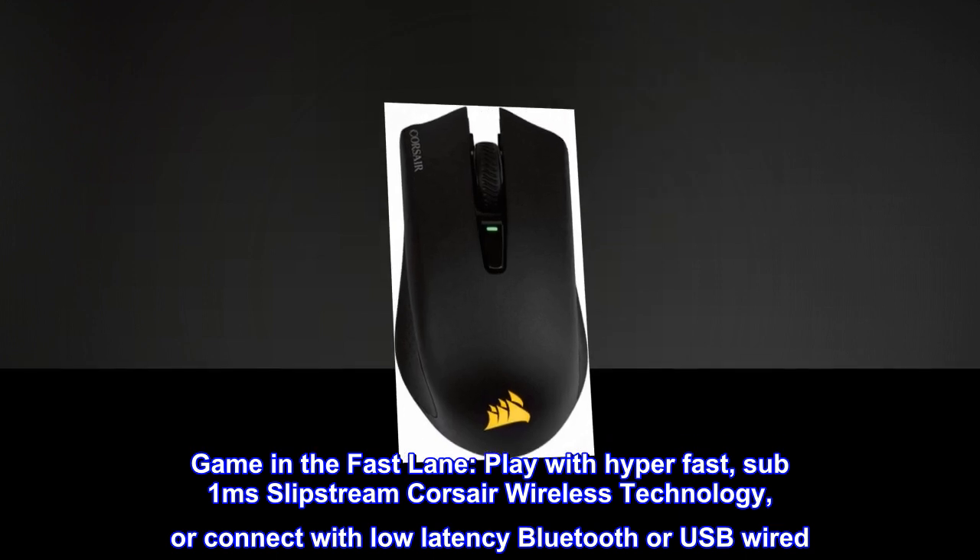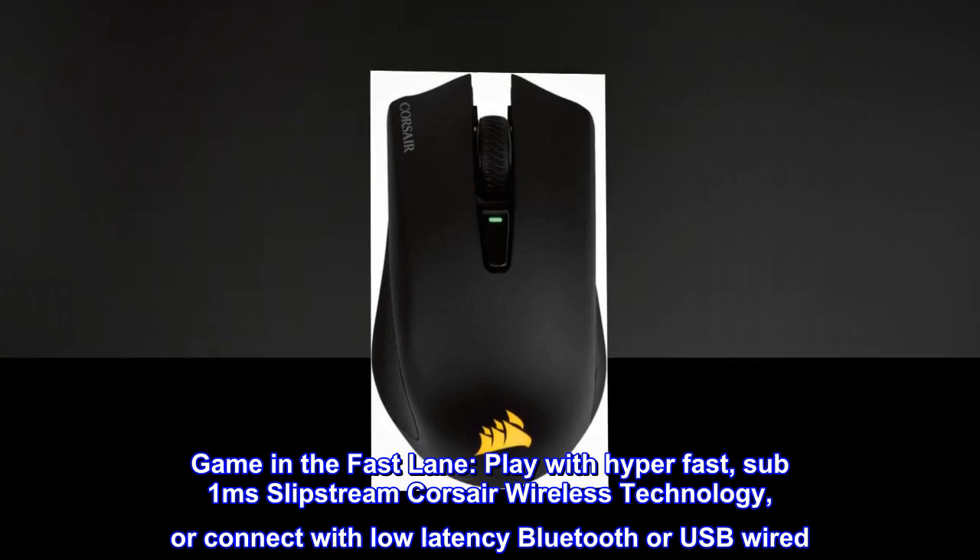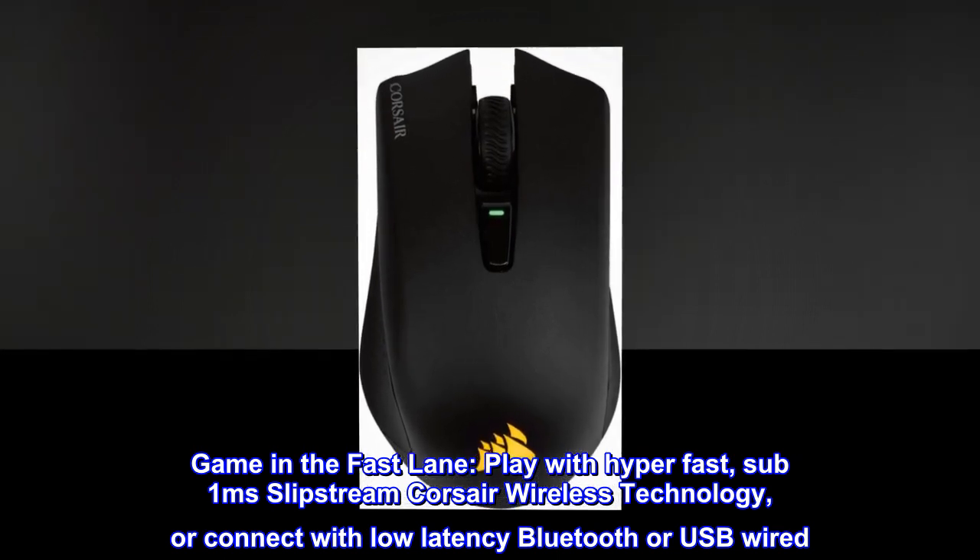Game in the fast lane. Play with hyper-fast, sub-1 millisecond Slipstream Corsair wireless technology, or connect with low-latency Bluetooth or USB wired.